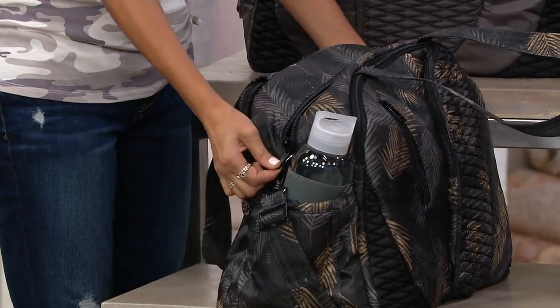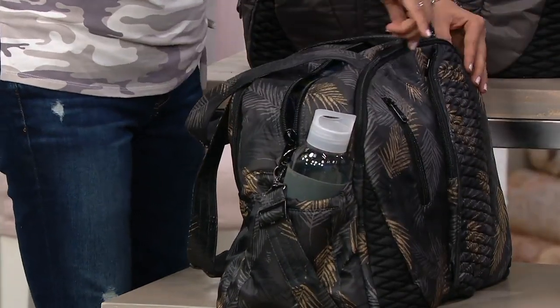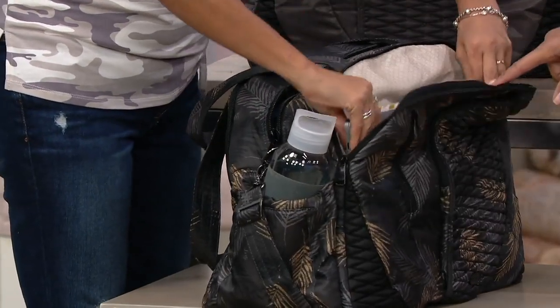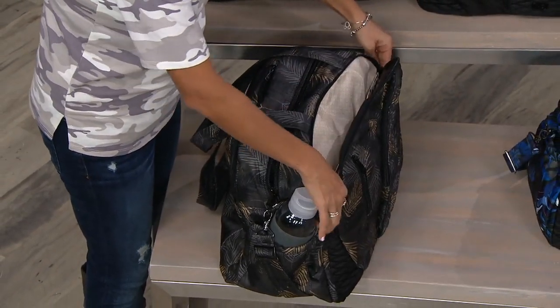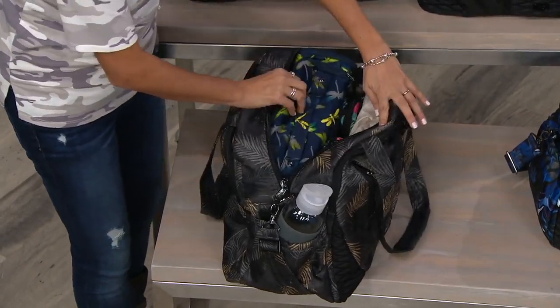There are two main entries into the bag. You have your main entry where you're likely going to put a lot of your clothing items, but there's also this extra chamber — perfect for maybe a laptop, having a laptop in there, file folders, reading materials, maybe your iPad. What's so convenient about that is that when you have a separate compartment, you don't have to wrestle with what's inside.